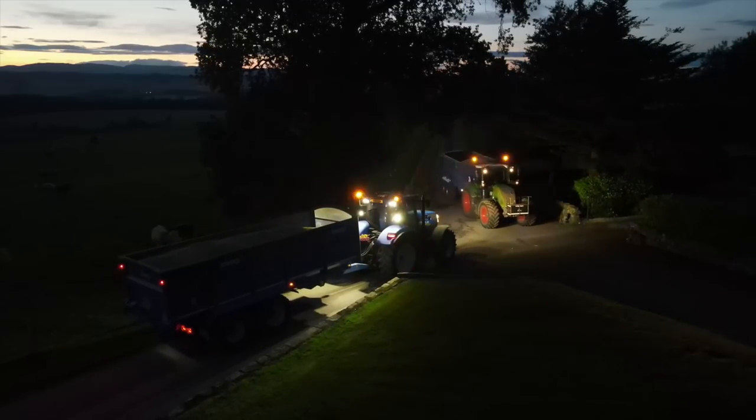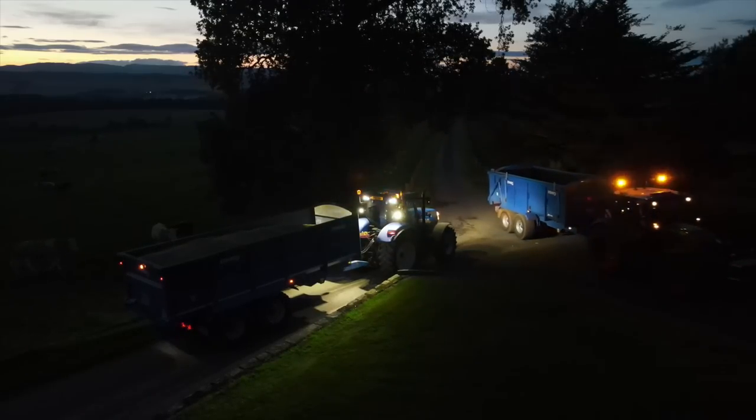That's Kev's last load. I'm going to get one more and then that's going to be us calling it a day.